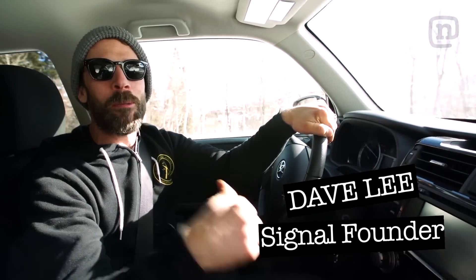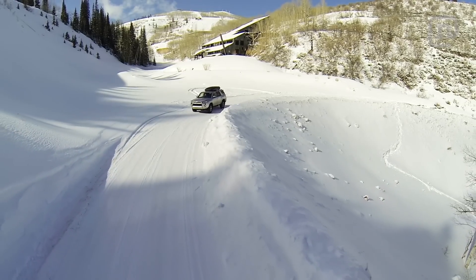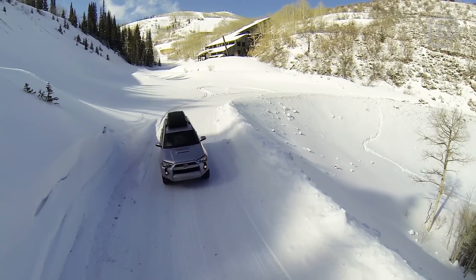It's Every Third Thursday. We have our mobile factory in the back of the 4Runner. We're here at Park City and we're going to build a snowboard on the mountain.